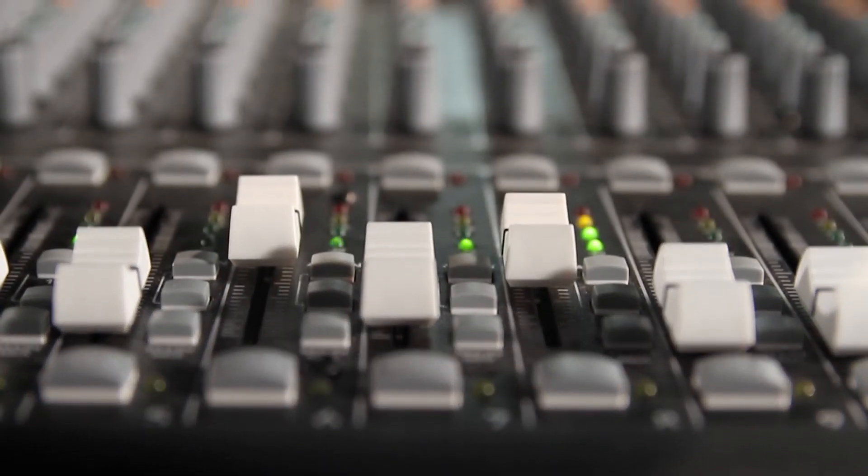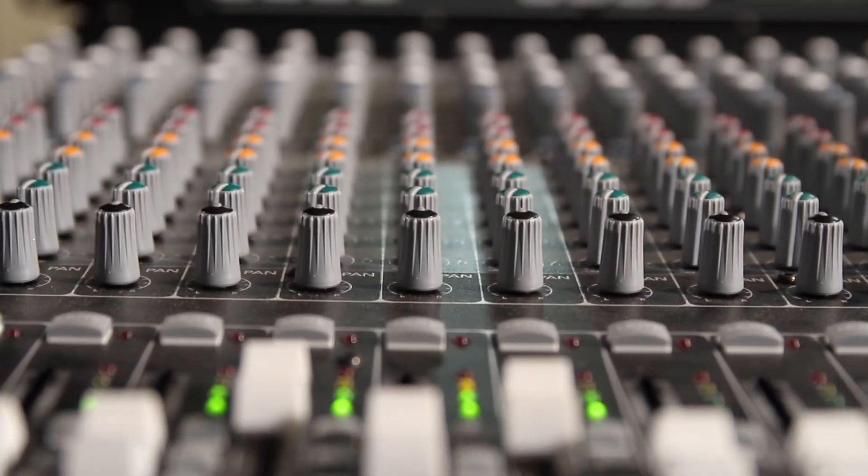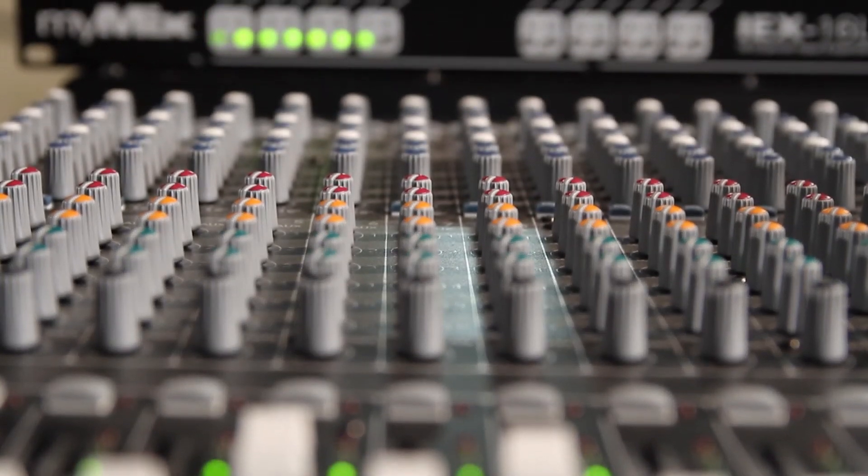After you set the gain on all your inputs, you will now be able to mix these channels on any MyMix unit connected to the input expander.